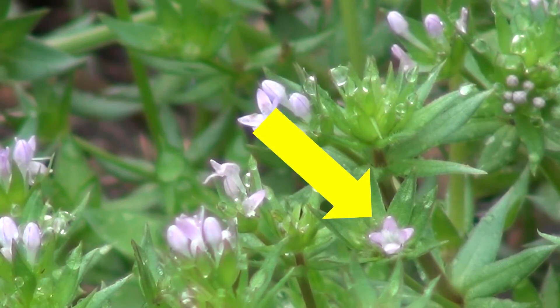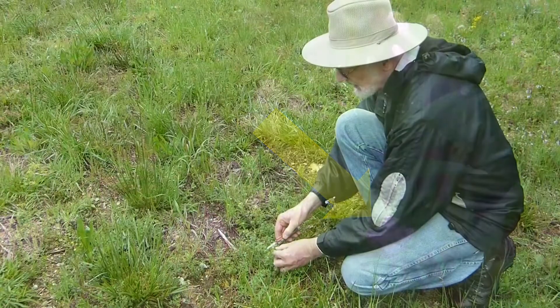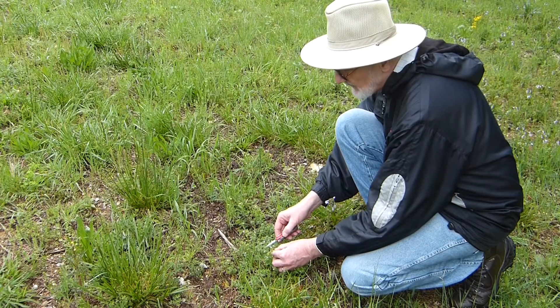There are only four petals, so they spread into sort of a cross shape at the top. The color is a pale bluish-lavender, which is fairly distinctive.